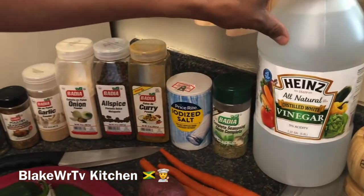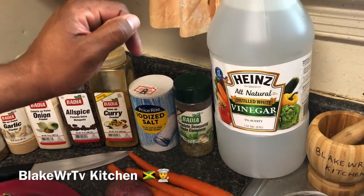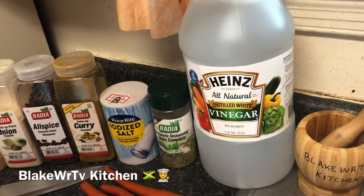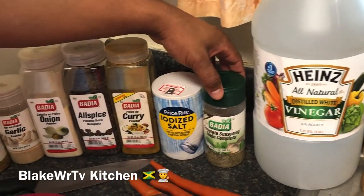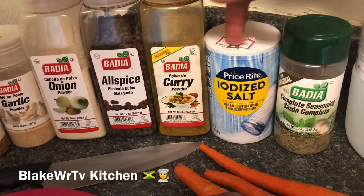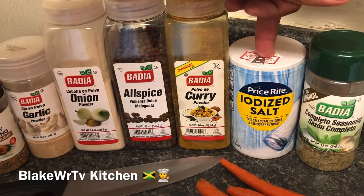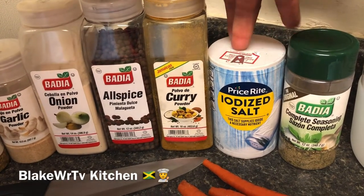First we have our vinegar right here, because we have to make sure we sterilize our meat really well. Always make sure you practice washing your meat with vinegar — it's very good for you. We have some complete seasoning and we have some salt here, but you do not need to use salt. I repeat: you do not need to use salt.